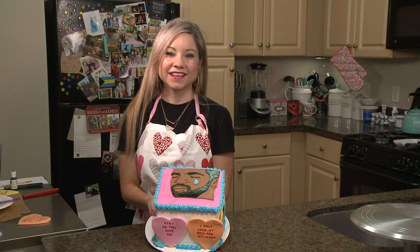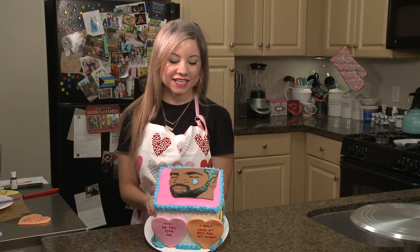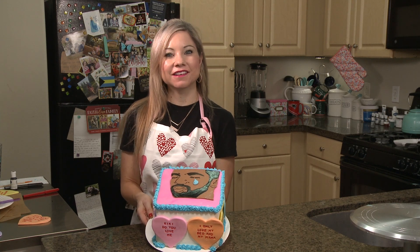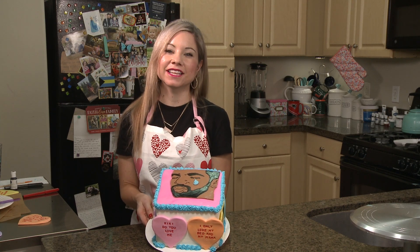My Drake Valentine's Day cake is done and I couldn't be happier with how it turned out. I hope that you guys enjoyed this tutorial, and if you did, don't forget to subscribe to my channel and like this episode.